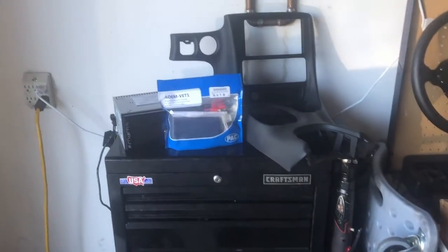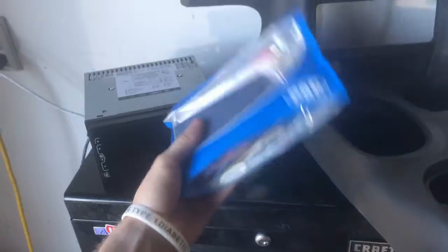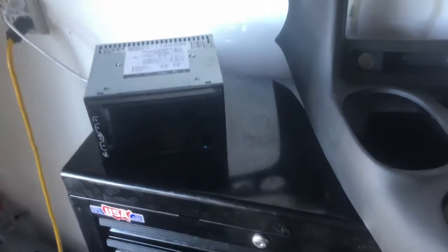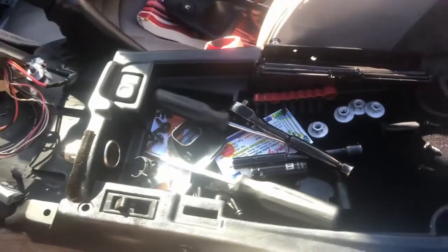Here's all the parts going into the C5. This is the new console piece for a double DIN. This other part is required for some reason — something about the factory sound system — and then this is what came with the car when I bought it. We're gonna try to make this work.